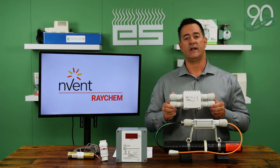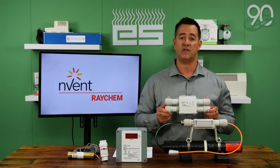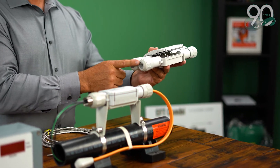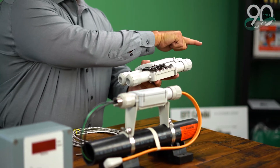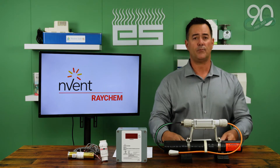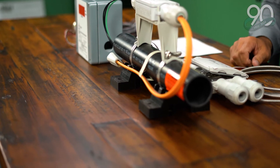This component here is called the RayClick T. It's a T connection used for branch lines within the heat-trace circuit. We would still run off of the RayClick PC originally, but then take the cable at a branch line and tie into the RayClick T. This line would then continue through the other side of the T, allowing a branch line to be used to continue off. All branch lines and regular heat-trace lines are then capped with a termination cap known as an end sealant.